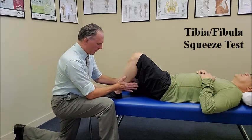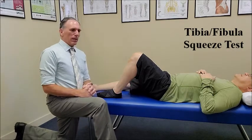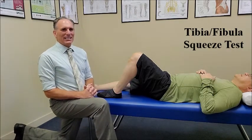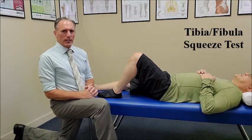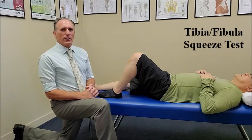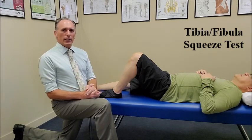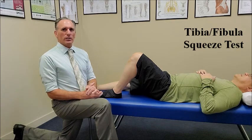If the patient feels pain over the syndesmotic area, the test is positive and it indicates a syndesmotic sprain. This can also be an indication of the severity of the sprain depending on how proximal in the lower leg that the patient feels the symptoms.